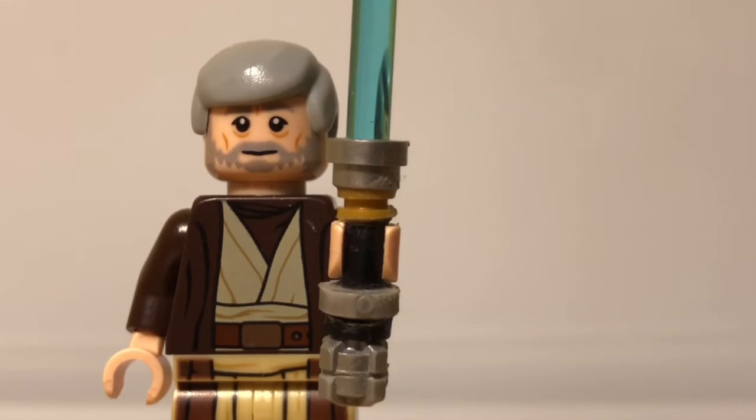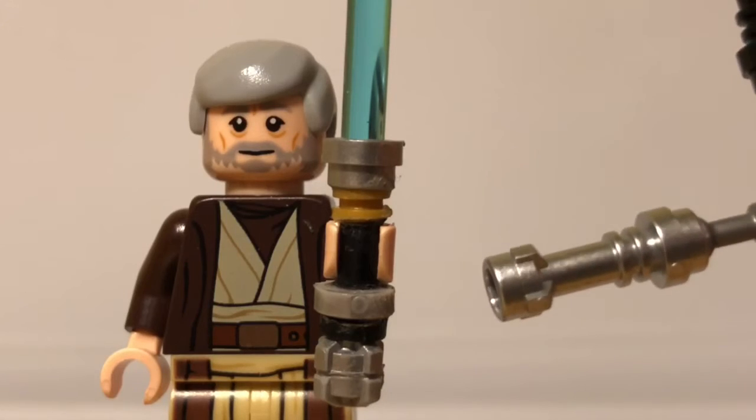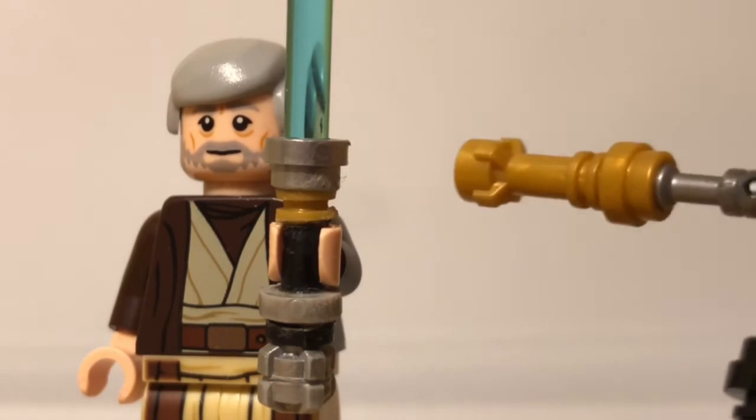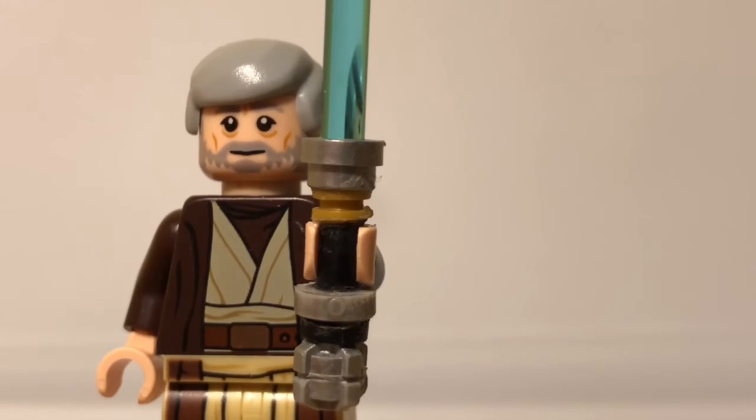I have my Ben Kenobi figure holding it because I don't have an Episode 3 Obi-Wan. And this lightsaber was made by chopping up other lightsabers. The bottom was made by chopping up a few silver ones. Every silver piece was made by chopping up a silver one. The middle and the black one. And there's a little bit of gold on there because he has a gold one. It looks a lot like Luke's lightsaber from Return of the Jedi.